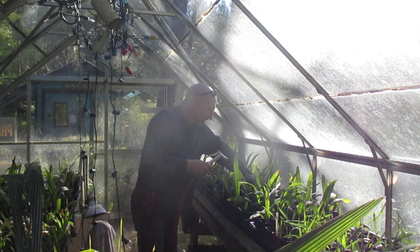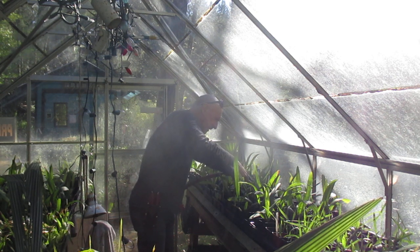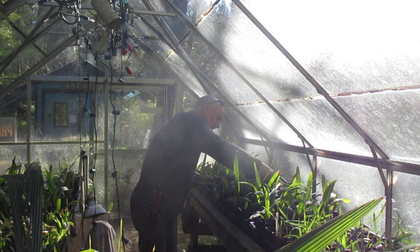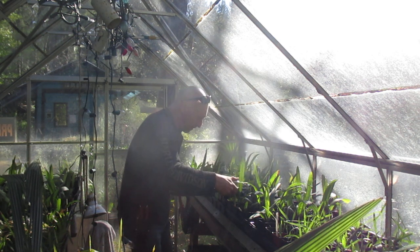I'll put it back in here. These are Sabal minor from good ecotypes. We've got McCurtain County, there's Razorback in here, there's North Carolina, and some from South Carolina. We also have Sabal palmettos in here.